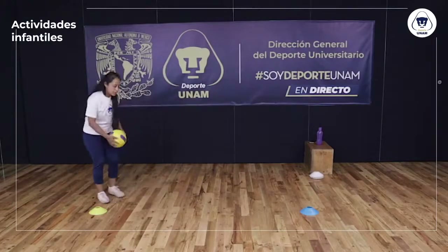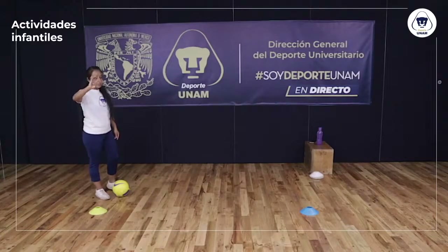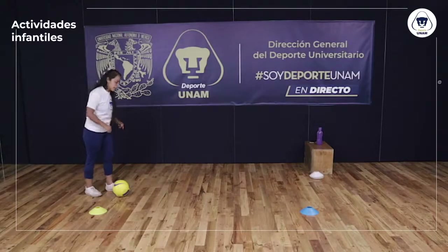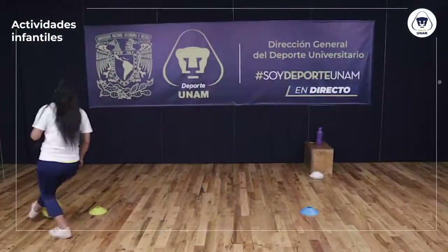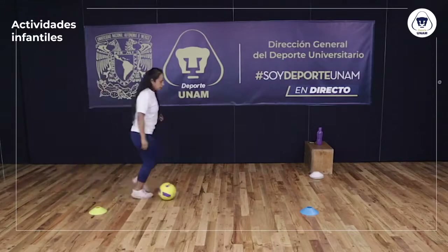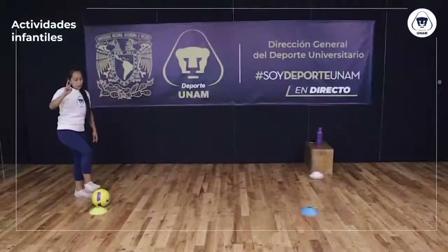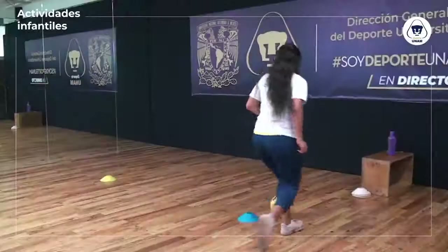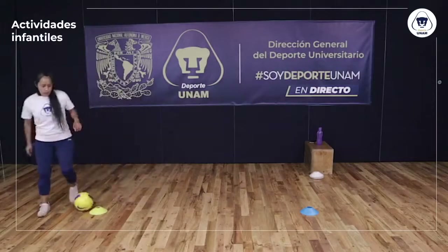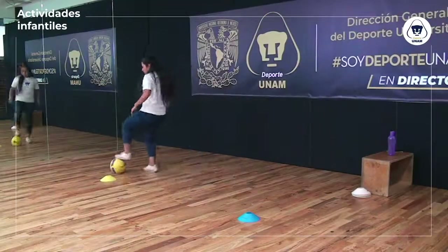Primer ejercicio: conducción muy sencilla. Voy a empezar con mi pierna derecha — conducción cortita, empujo mi balón muy cerca de mí. Y regreso. Vamos cuatro: dos con derecha, dos con izquierda. Llevo mi balón únicamente con pierna derecha. Esta es una vuelta, vamos por la segunda. Ahora con pierna izquierda, lo mismo: conducción muy cortita, un trotecito suave. Vamos iniciando y arrancando nuestra sesión.